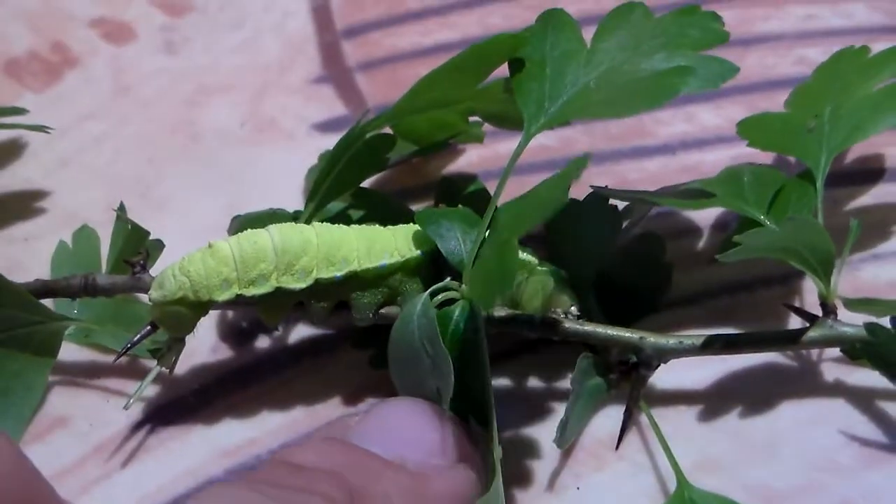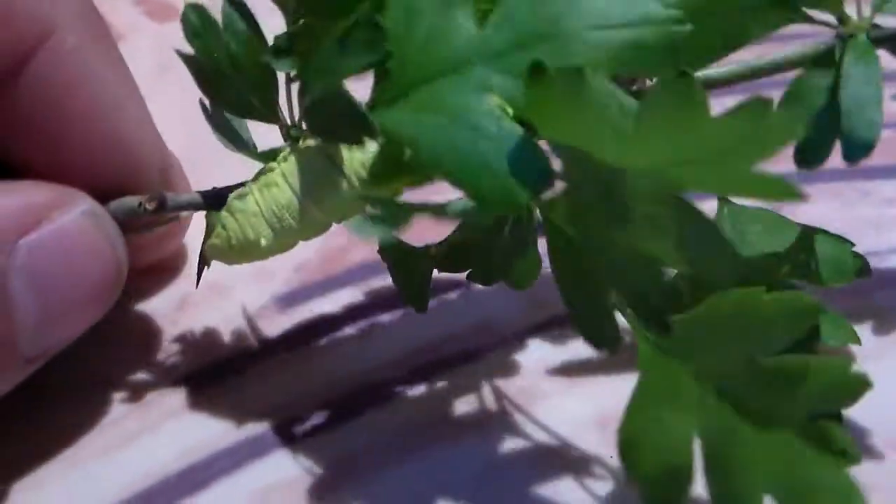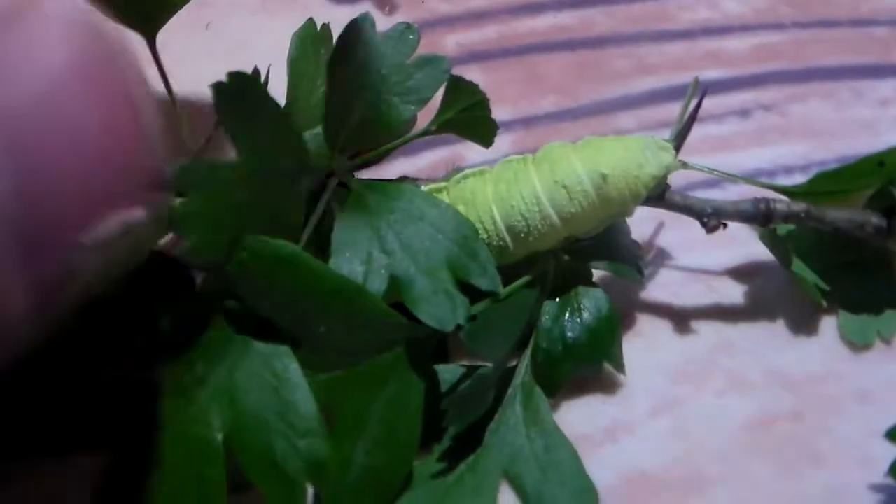They can be easily raised on Hawthorn. I consider it an easy species, but they take a lot of patience because they are slow growers, especially in later instars. And it's a really nice larvae to look at — if it's not trying to hide itself, it is.